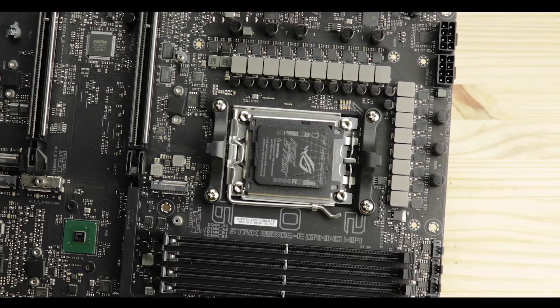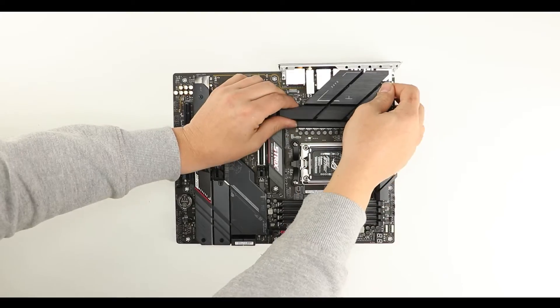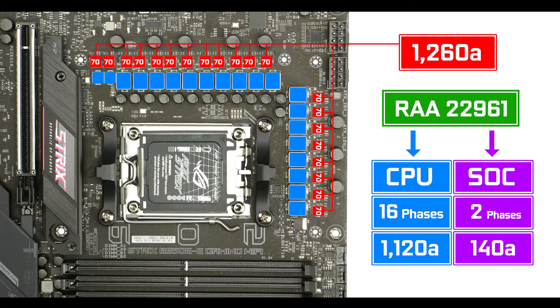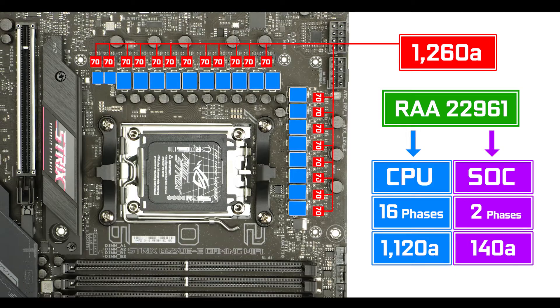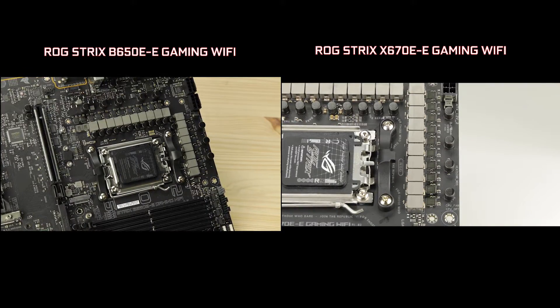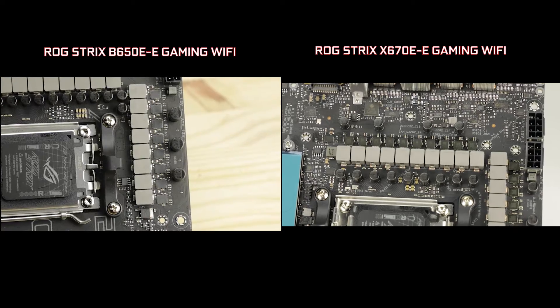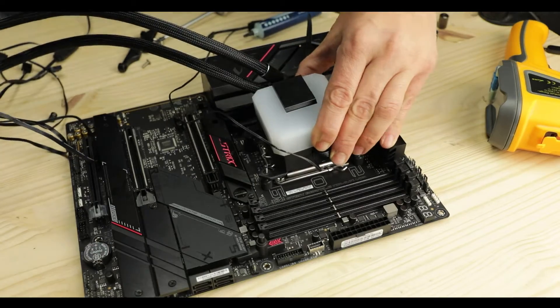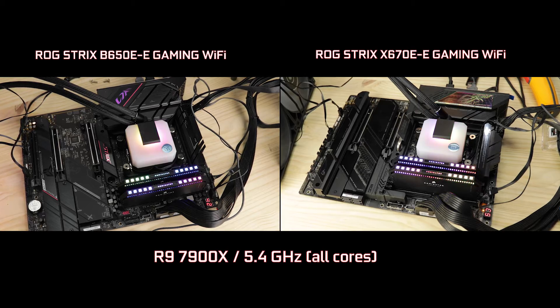VRM-wise, the Strix B650E has nothing to be ashamed about, showing off an imposing 16+2 70-amp direct phases for a total of 1260 amps, 1120 of which are CPU-centric. Obviously more than enough to operate and overclock any processor in the Ryzen 7000 series. Compared to its much more expensive X670E variant it is 40% less powerful, but I did mention that was ridiculously overkill — and this cheaper board confirms it, as I achieved the very same overclocking results on the B650E as on the X670E.